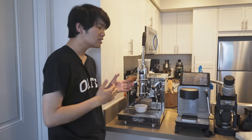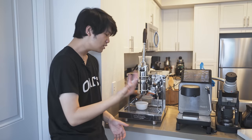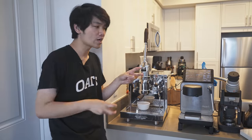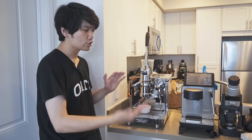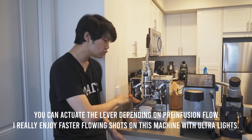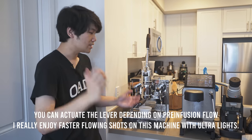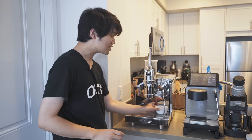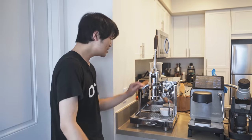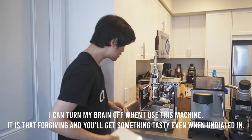With this machine it's nice to have the control, but I kind of don't really think too much. I just pre-infuse and pull what I'd call a more traditional Londinium style shot, depending on if I'm aiming for a turbo. Basically what I do is pull the lever down, pre-infuse until I get two to three grams in cup, then push the lever up — that's kind of it. Right now the machine is set to six bars pre-infusion because we were messing around with turbos.